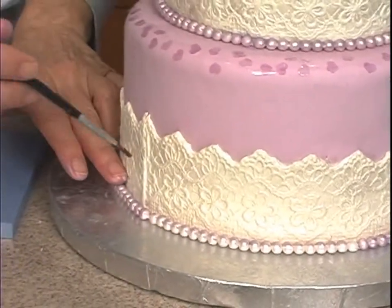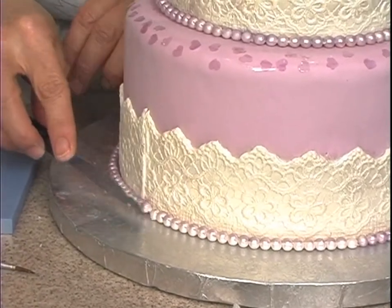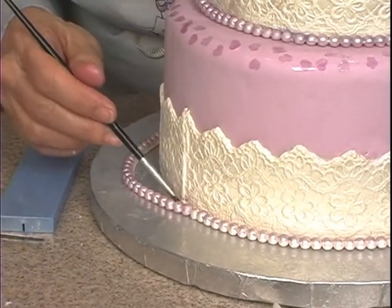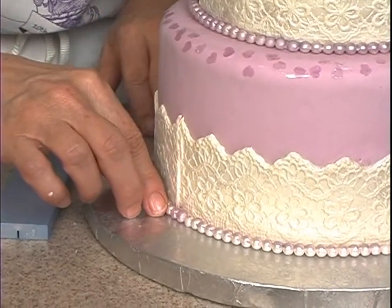I'm going to put water over here — I haven't put this down yet. I don't know why this isn't sticky. Stick. There we go.